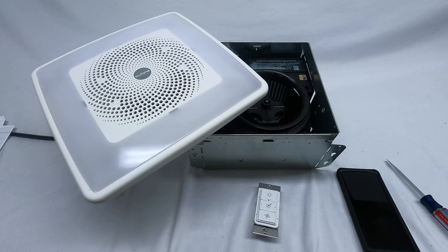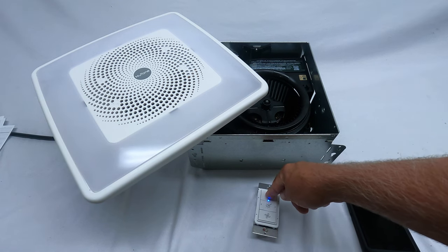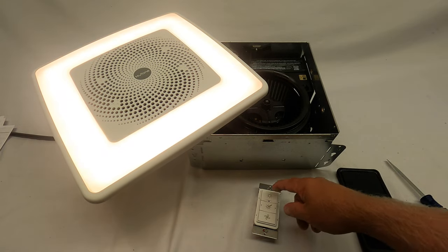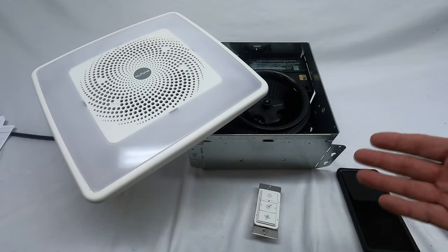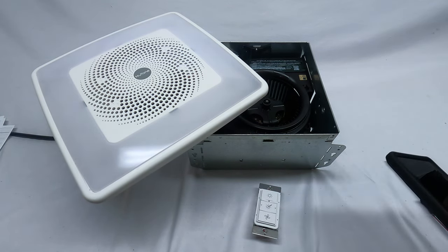Power is now on to the unit. Because I've got three minutes, I'm going to press and hold the light button for five seconds. The unit just linked — it's flashing just to signal that it linked. The fan is running. That's all it is to set this up. The most important thing: make sure there's no power to the unit, let it sit off for some time, then once the batteries are connected to your wall control, turn the power on, press and hold that light button for five seconds.